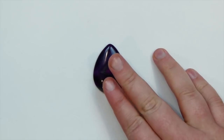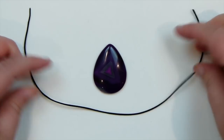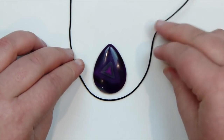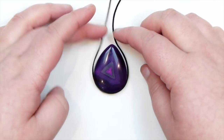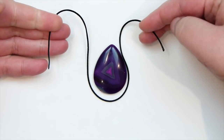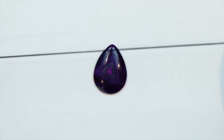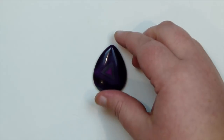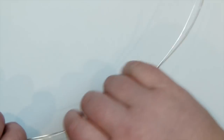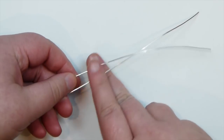First, we need to determine how long to cut our wires. I'm using a piece of scrap cord to go around the cabochon to measure the length needed, including extra length to finish it off, since I'll also use the same wires for the bail. Use that cord to measure against your wire and cut off what you need. For my particular cabochon, I've cut two lengths of 0.8mm wire at about 35cm each. The length will vary depending on your stone.